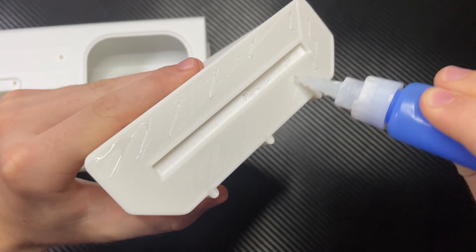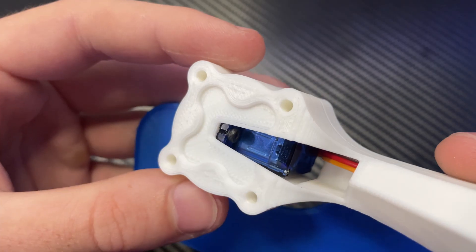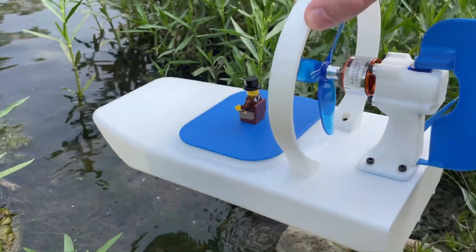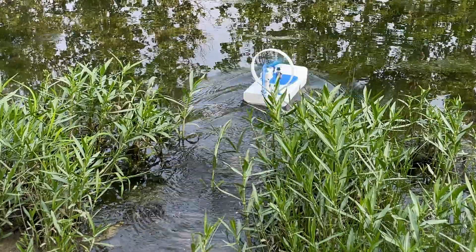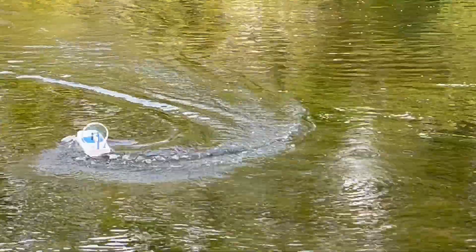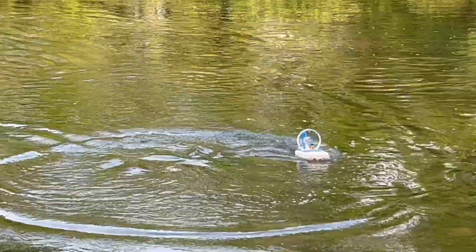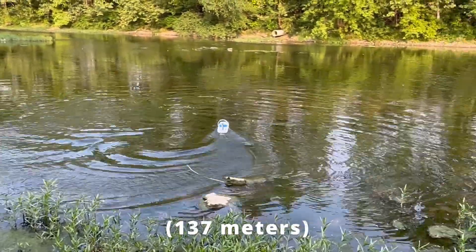If you'd like to know exactly how to build this, there's a detailed assembly video available on my Patreon in the description. I think it looks great — let's put it in the water. This thing can actually go pretty fast, and it's got a decent range of a little over 450 feet.